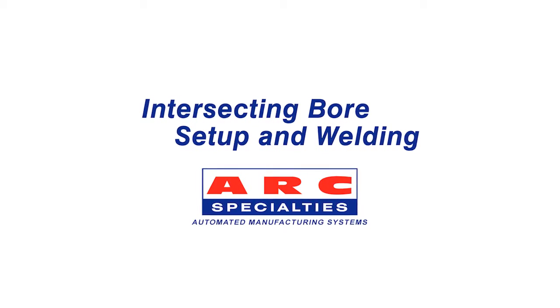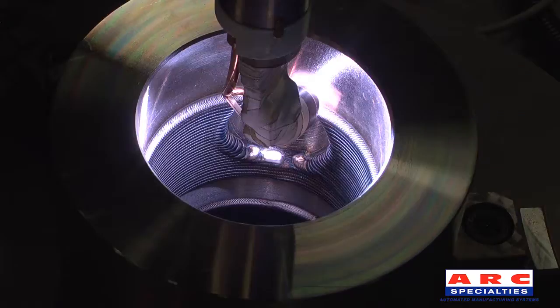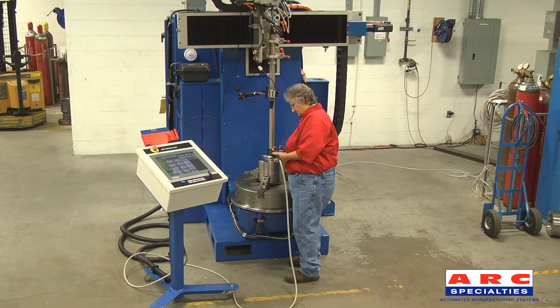Intersecting bore setup and welding. First, the operator finds the center of the hole and zeros the table angle.